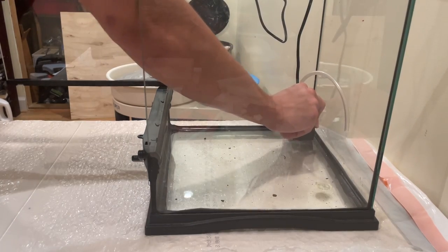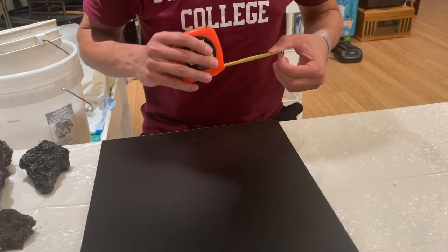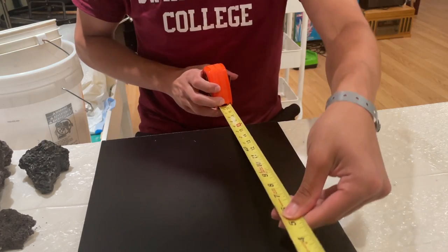First thing I did was add a pump into the tank. This circulates the water and lets me have a waterfall effect in the tank, which I think looks great.